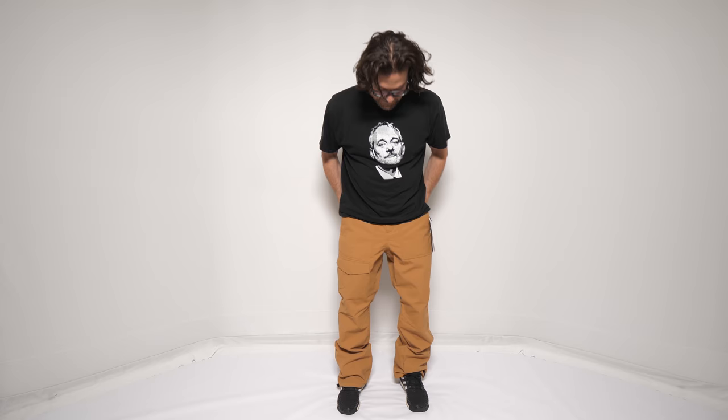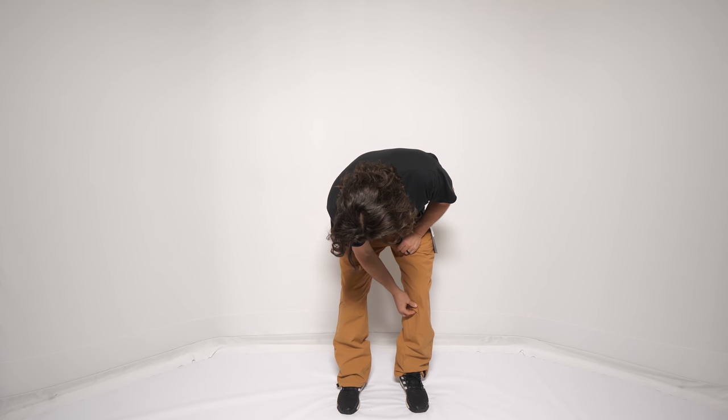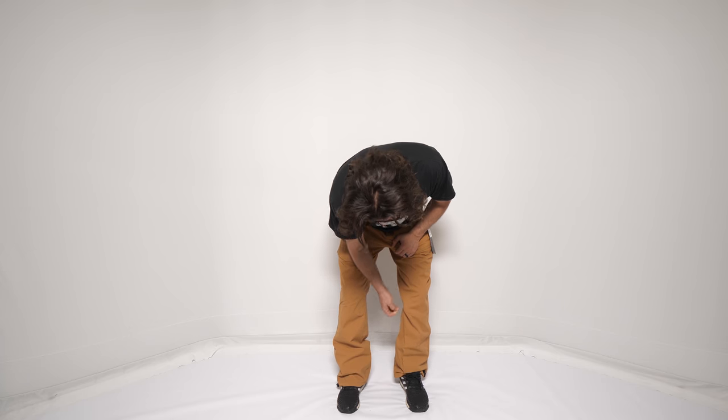This pant is pretty well constructed for $149. Yeah, you're gonna see some little errors here and there, but you get what you pay for, and you're not getting less than what you deserve for this price point.